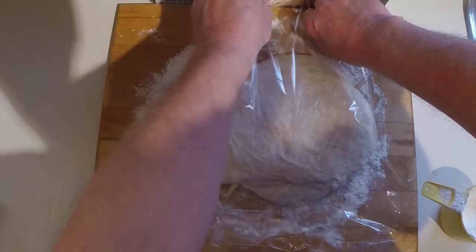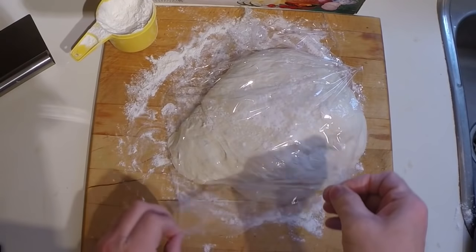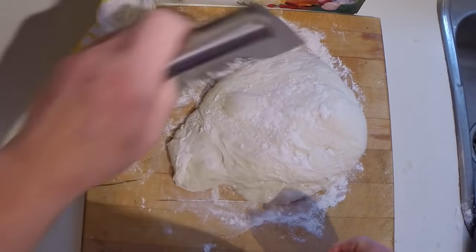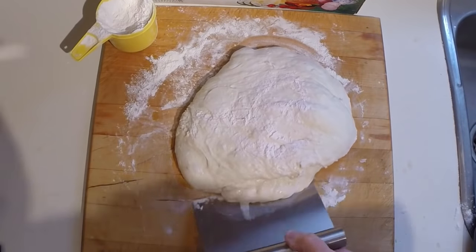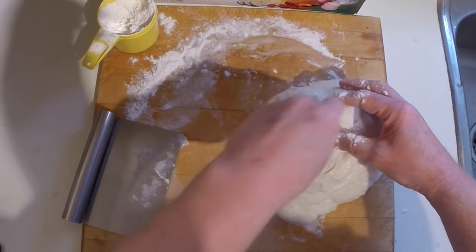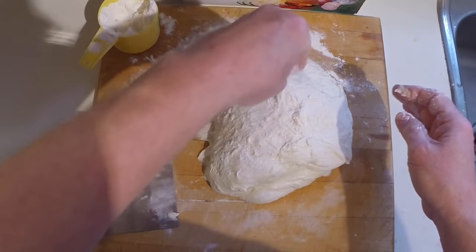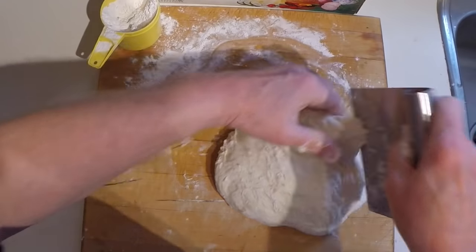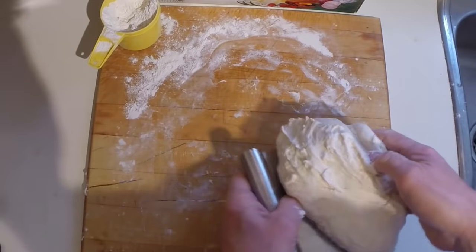Cover it lightly with plastic wrap and let it rest for 15 minutes. Once it has rested, remove the plastic wrap — a dough scraper comes in handy here because it has adhered a bit. This dough is a little wetter than I usually have with no-knead bread, but that's all right. Add a little flour to get rid of the tackiness, then place it on a cookie sheet or peel.